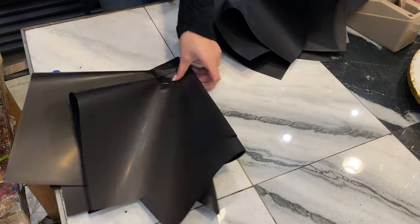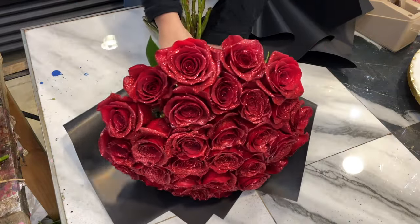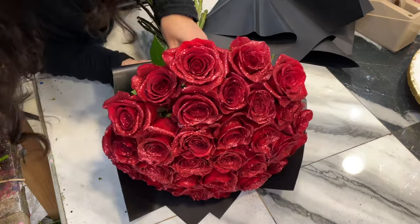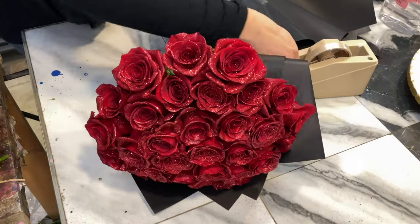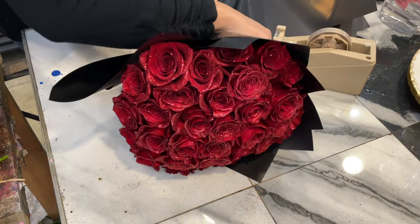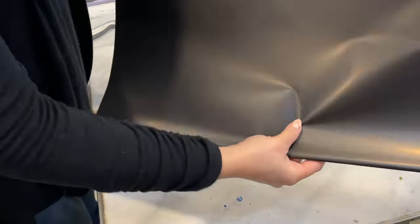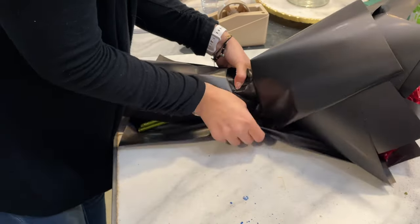We're gonna grab our first sheet and just lay it down like that. You want to make sure you can still see the roses — not too low, not too high. We're gonna grab a whole sheet and cut that in half. Here are our glitter roses — what do you think? Don't forget to give me a thumbs up and subscribe. We'll see you next time, bye bye!